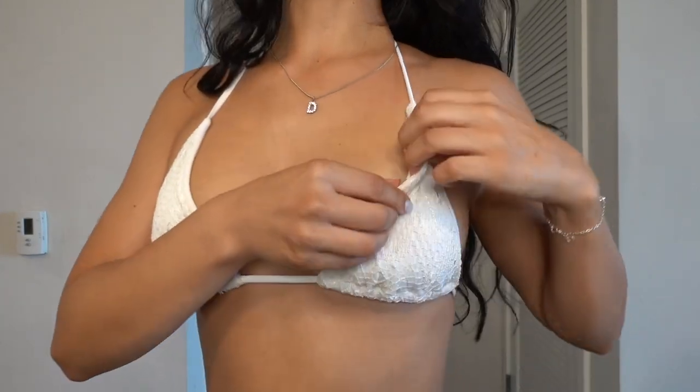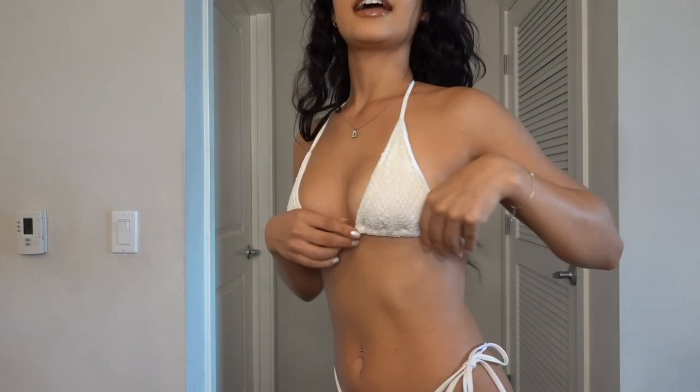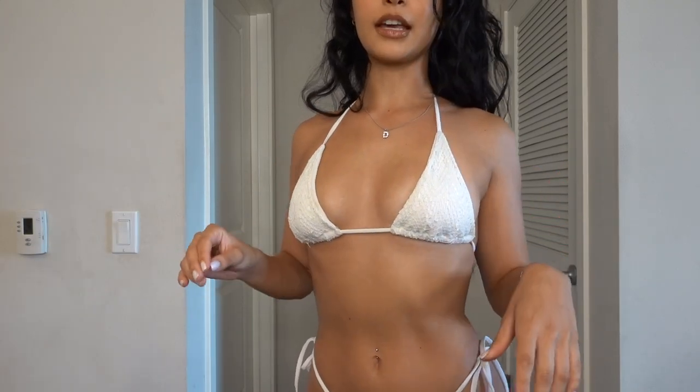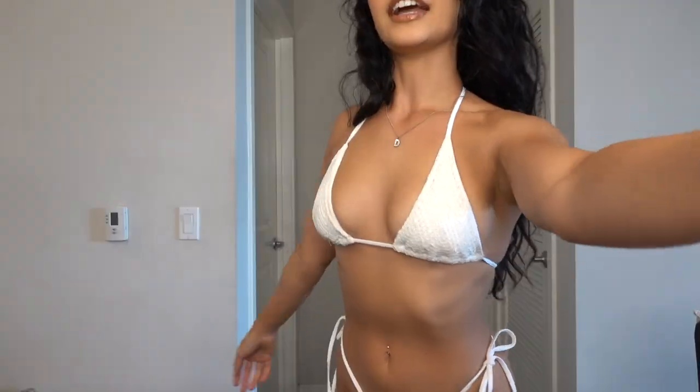So this is the first bikini. This one is called Cloud Nine, and this is what it looks like on. This one's a size small. I love the fact that it's lined with spandex because nothing is see-through and it's not irritating anywhere. Again, this is just one way that you can tie it, but I love this bikini. I feel like everyone needs a white bikini — it's just essential.